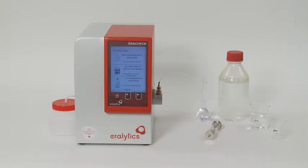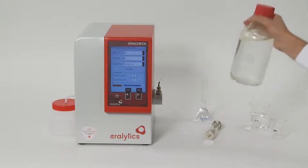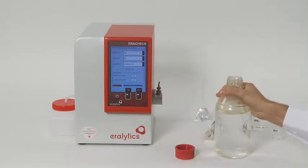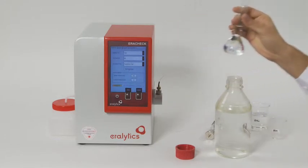In the first step of the measuring procedure, the hydrocarbons are extracted from the water sample. This is done by a liquid-to-liquid extraction using cyclohexane or cyclopentane as a solvent. We recommend collecting 900 millilitres of water sample into a glass bottle with a PTFE cap. Prepare 50 millilitres of solvent in a volumetric flask.